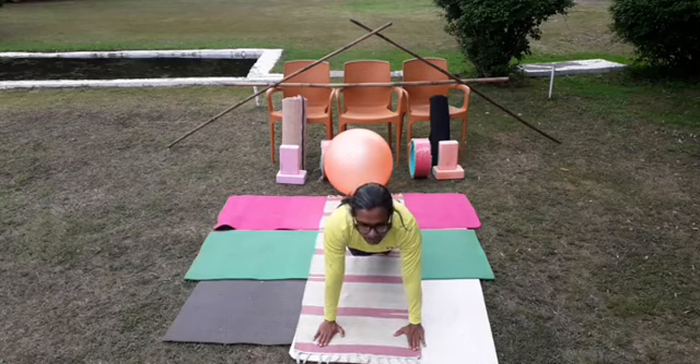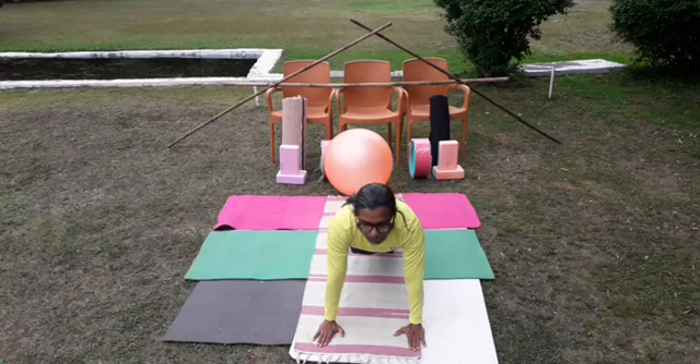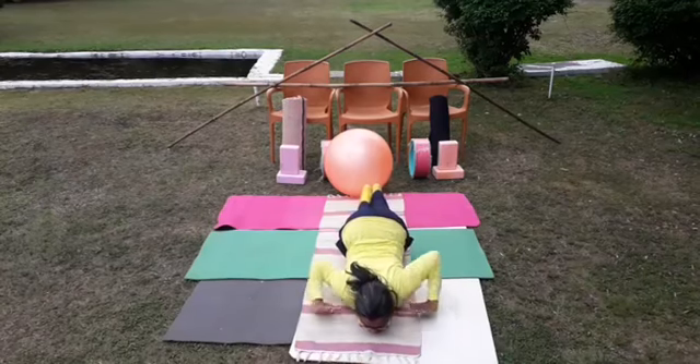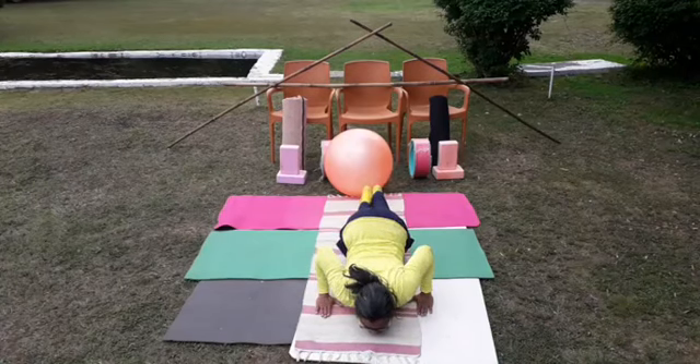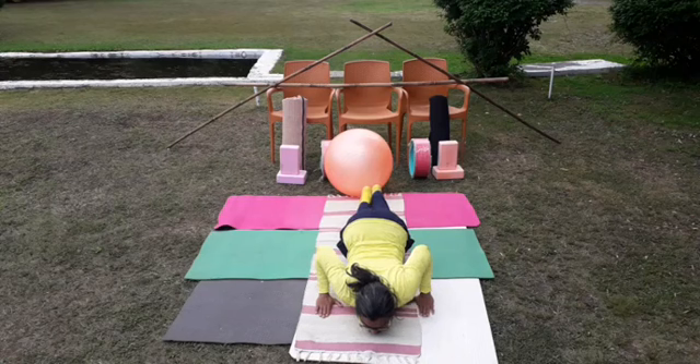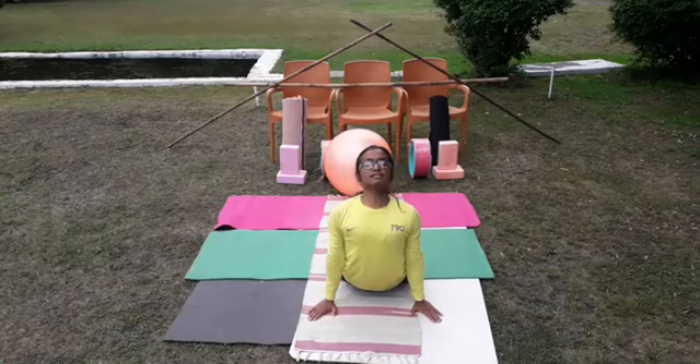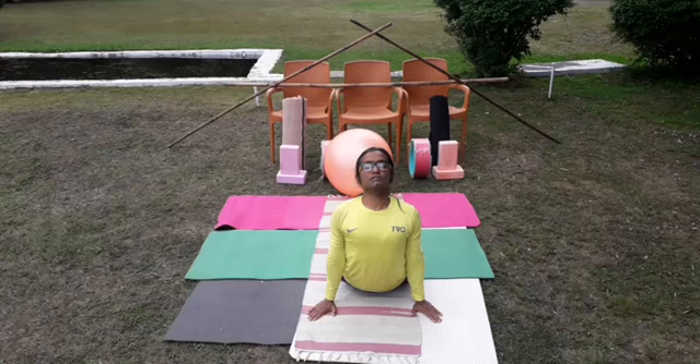Coming to the plank style or Sanchalanasana, few seconds stable. This is a good posture for strengthening arms and legs and also good for toning the abdominal region. Now coming to Asta Anga Namaskarasana or Sastanga Namaskarasana, few seconds stable. Try to push your chin or forehead on the floor and chest, two palms, knees and toes on the floor and hold. This is also a resting posture for the lower back. Push your body forward and lift the body up like a sea wave — lifted-head cobra posture or Bhujangasana — effective in management of lower back and neck pains.